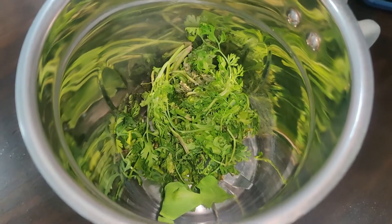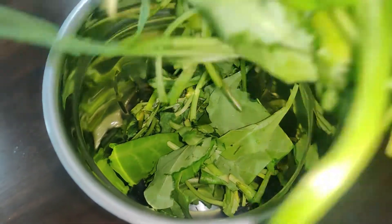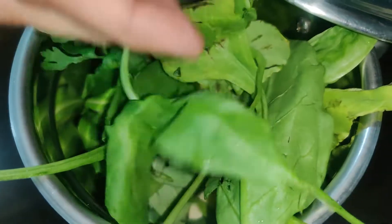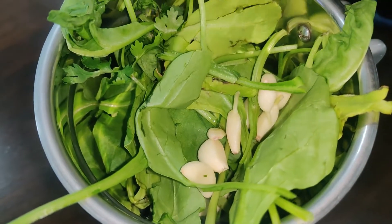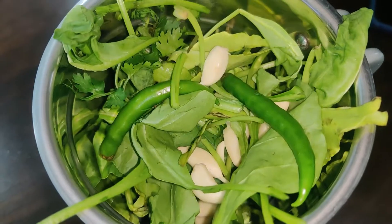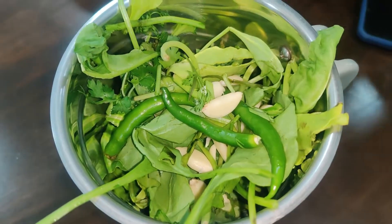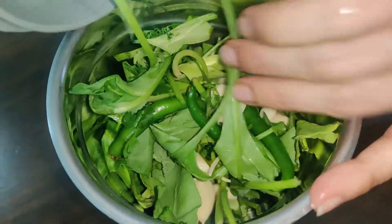Now we have mixed the Dhania, Palak, green chilies, and garlic together. I will put it in the blender and make a paste. If you want, you can add 1-2 cups of water and blend it into a fine paste. Look, this is a fine paste.